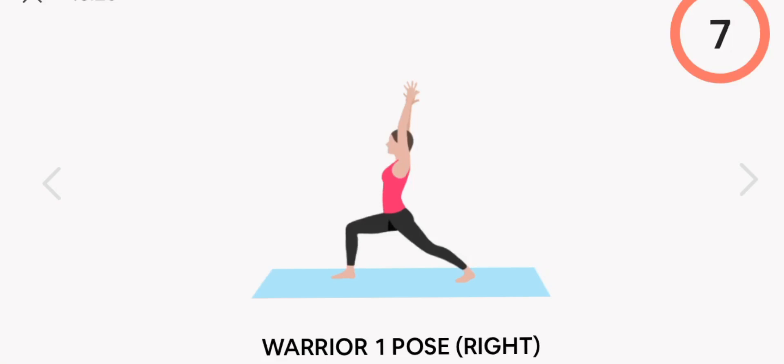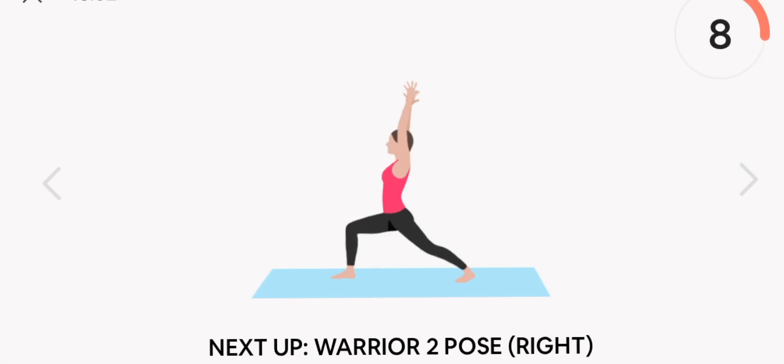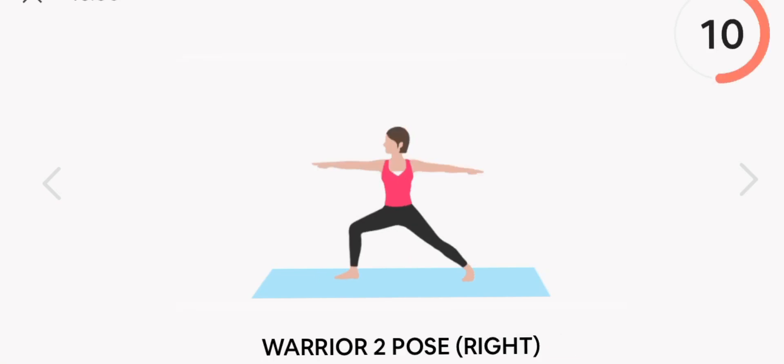Next up, warrior one pose. Right. Start. Rest.